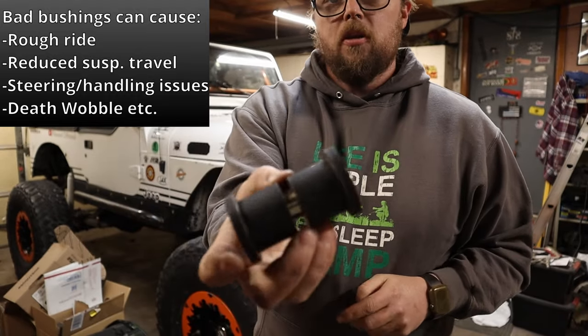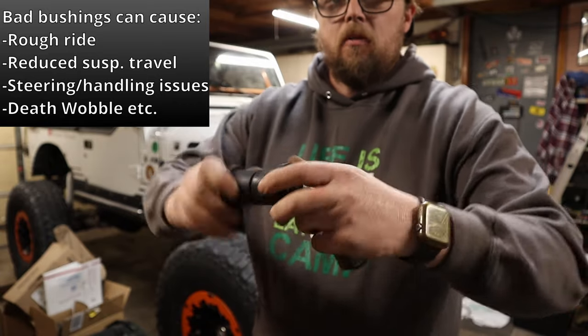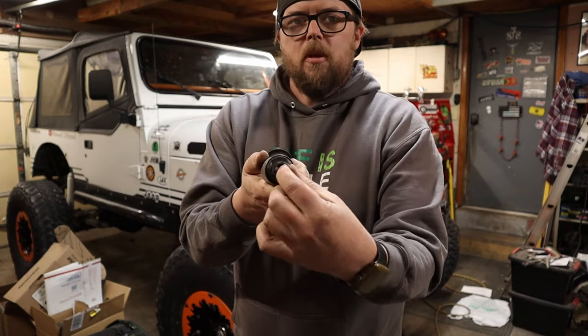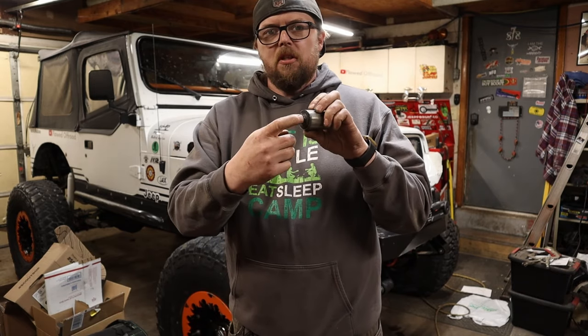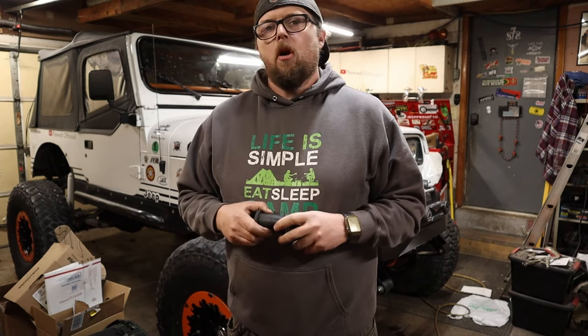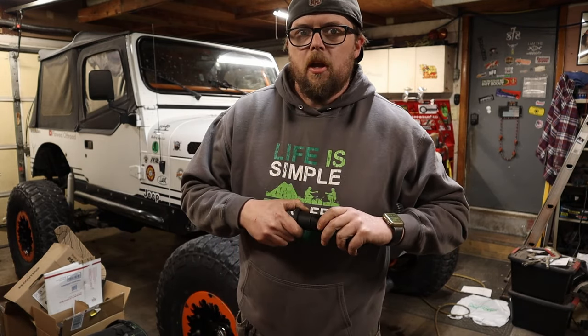Pretty much every YJ I've ever seen that isn't on a lift is still rocking the factory rubber leaf spring bushings. These things don't pivot like the poly ones do. What you want are poly bushings and greasable shackles so you can keep everything moving nice and good. These rubber ones — all the movement they get is how much you can get the rubber to twist. It's going to be a little bit of a chore to change them out, and some bolts will probably be rusted to the sleeves.